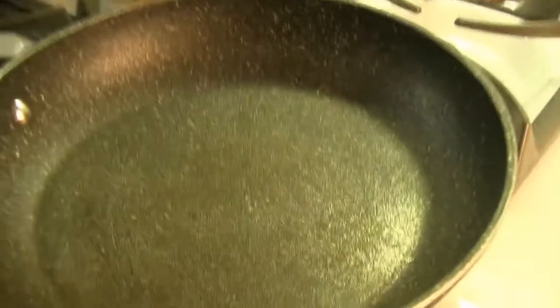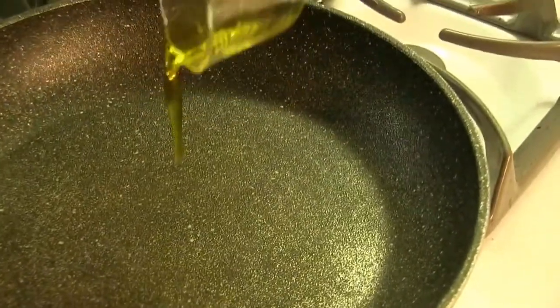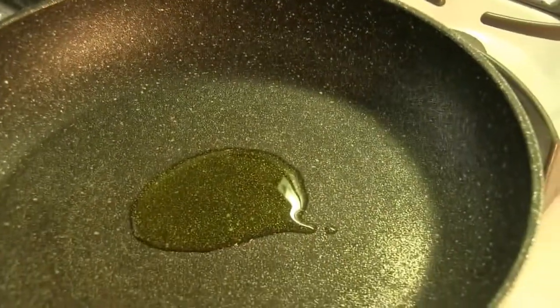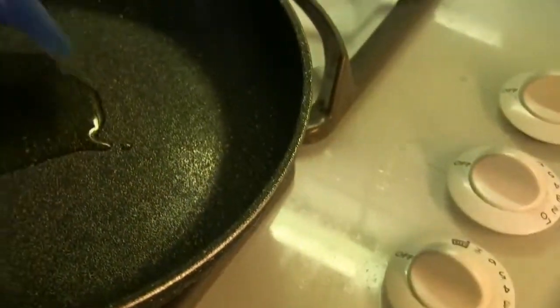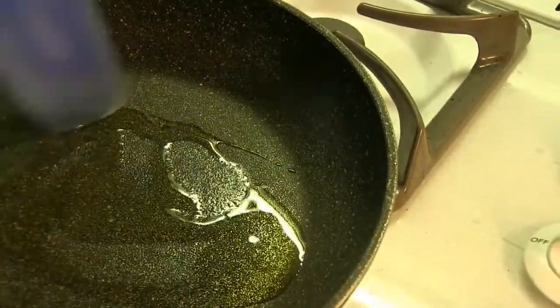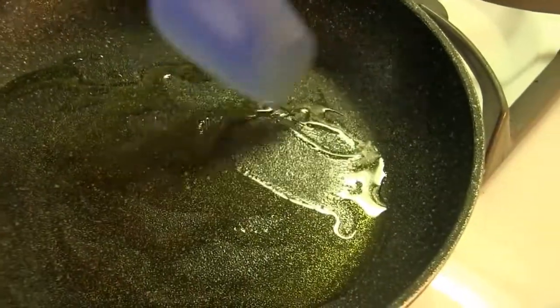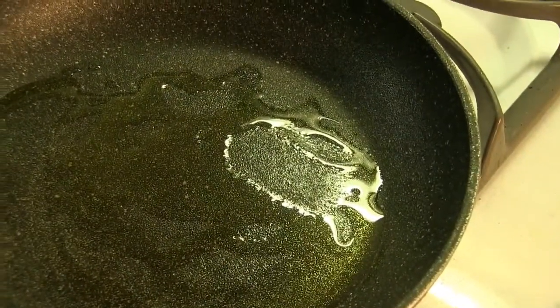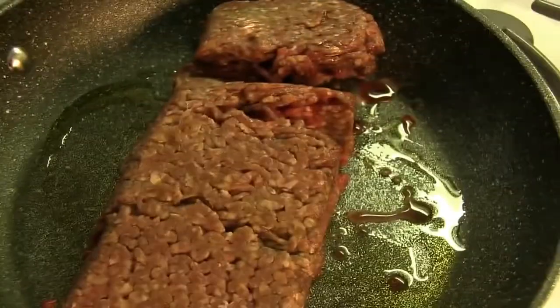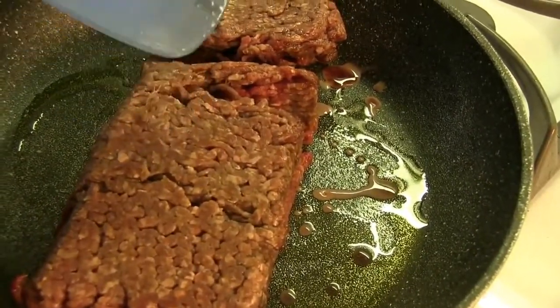Now that we've done our potatoes, we're going to start our meat filling. We're going to begin by taking one tablespoon of vegetable oil and pouring it in. I'll just stir it around with a spatula for a while. Now I'm going to take our meat and simply pour it in here, and we're just going to let this brown. Once it browns, we're going to add all the other ingredients.